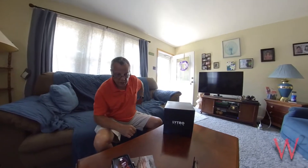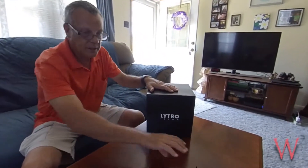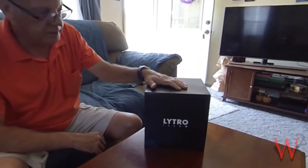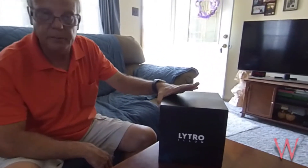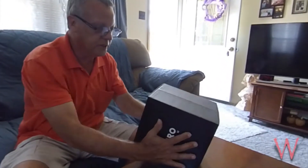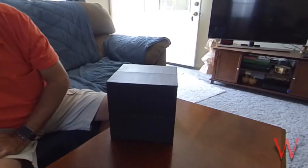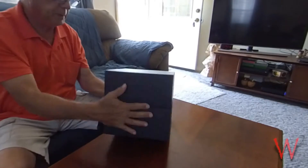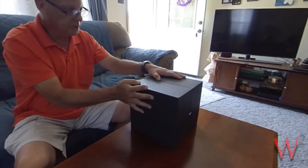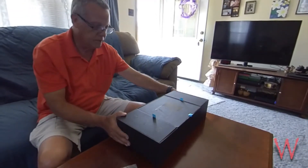Hey everybody, I'm Jay with JRWelded.net and today I'm unboxing a used Lytro Illum, which is a camera they no longer make and you can only buy used. I purchased this off eBay and hopefully there's a battery in it that can be used, or the camera is useless — because it's really hard to get these batteries anymore.